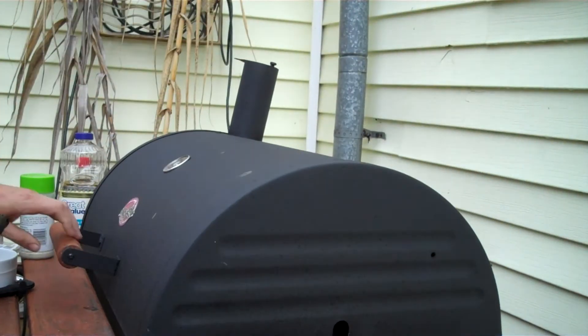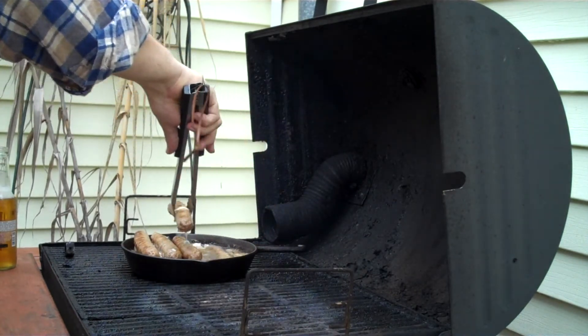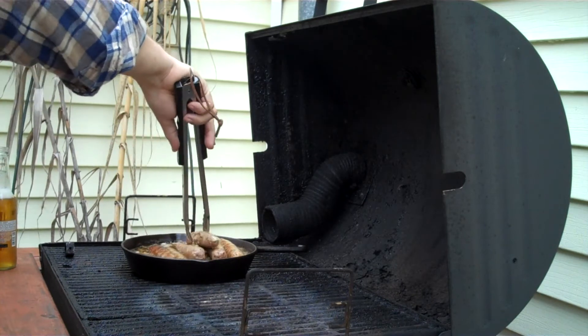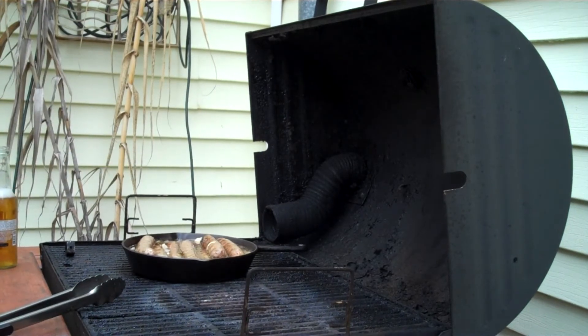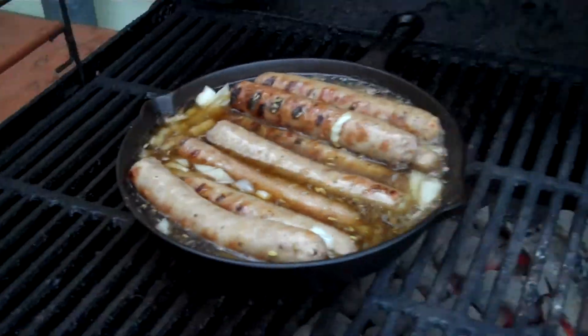Let's go for another couple of minutes here — about ten minutes or so. I'm just going to get these top ones rotated, rotate them into the bottom. You can see a couple of those I got a little too much done when I was searing them, but that's what we're looking for. I'll probably go another ten minutes or so and then check them — I think another ten to fifteen minutes and they'll be done.